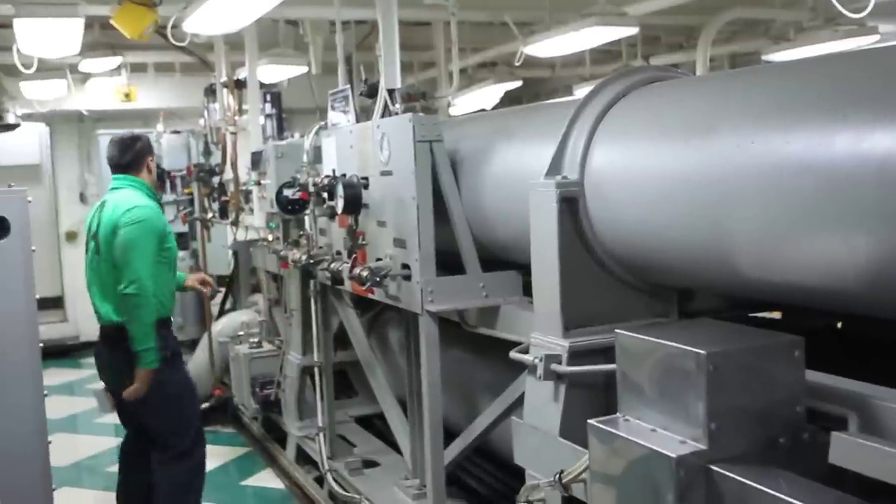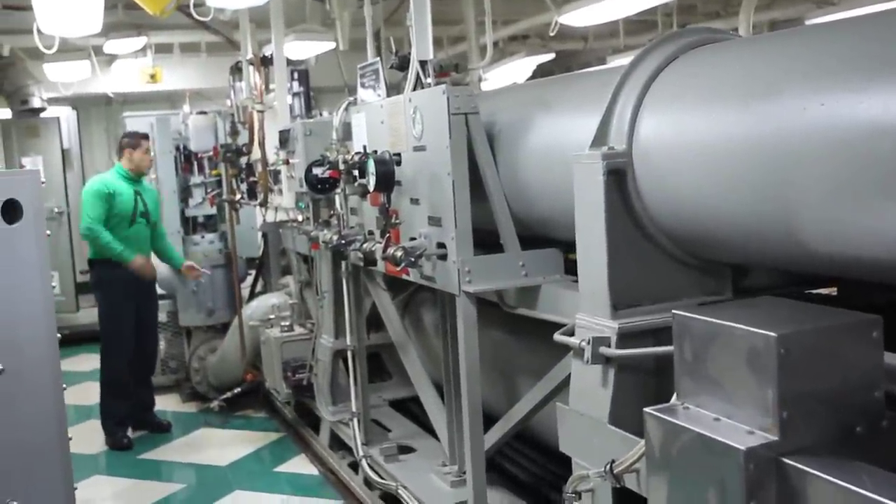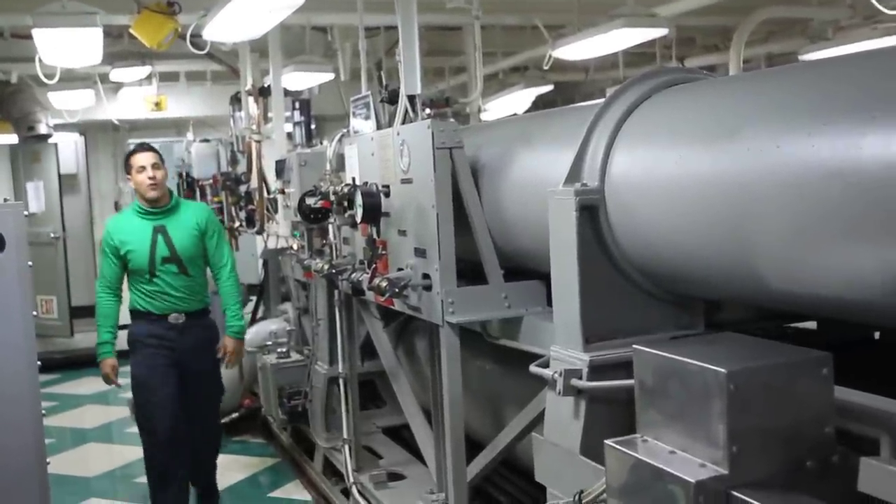At that moment, this constant line valve will go ahead and shut. Once that's shut, no more fluid will get through. No more purchase cable will be paid out on the flight deck. That aircraft will be stopped.